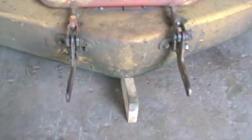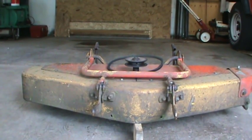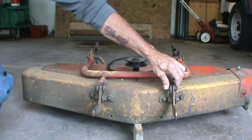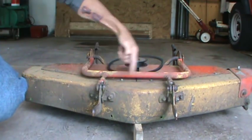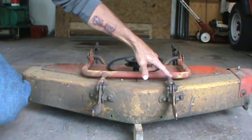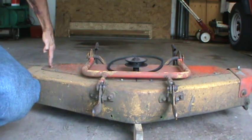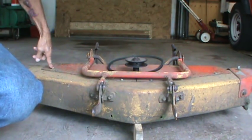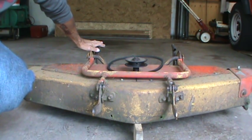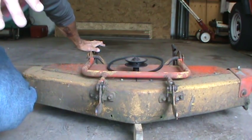These have to be adjusted equal distances. If they're not adjusted equal distances, you're going to have a different measurement left and right. It works in conjunction with your deck height — you have to make sure that your deck height levers are adjusted the same on both sides.